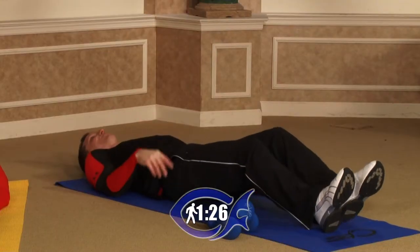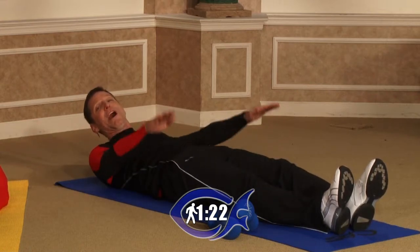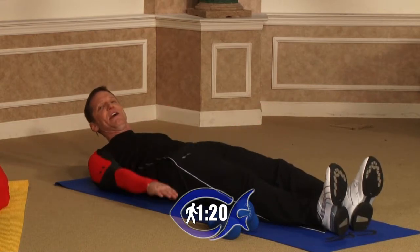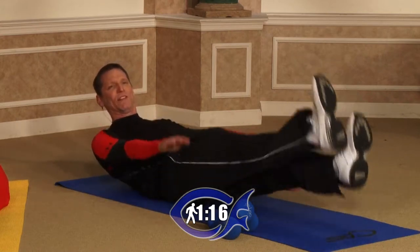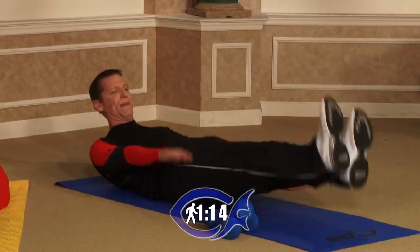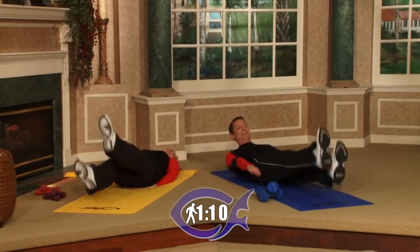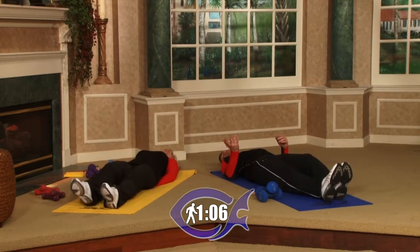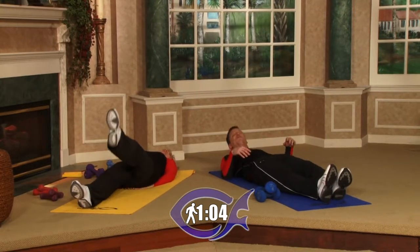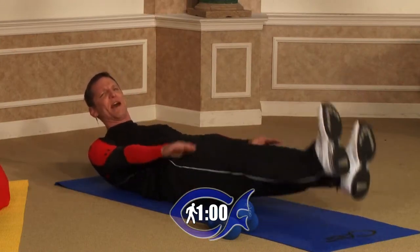We've got a special treat for the advanced — or if you want to try this as a beginner or intermediate. You're going to flutter your hands while you flutter your feet. Your hands go up and down and your feet flutter, arching your back a little bit for a slight crunch. This is actually a Navy SEALs exercise — they do this in the surf with salt water splashing into their lungs. So we've got it easy today — just think how easy you have it.